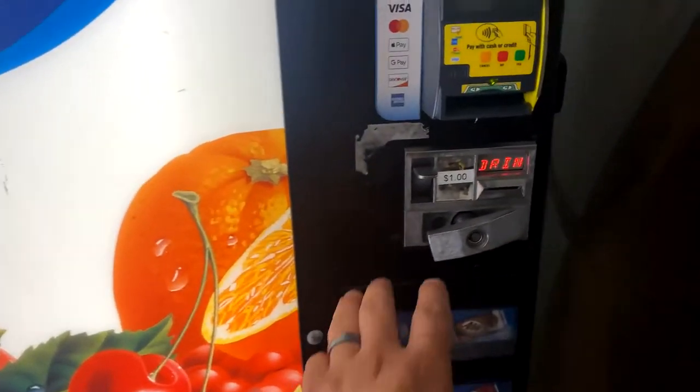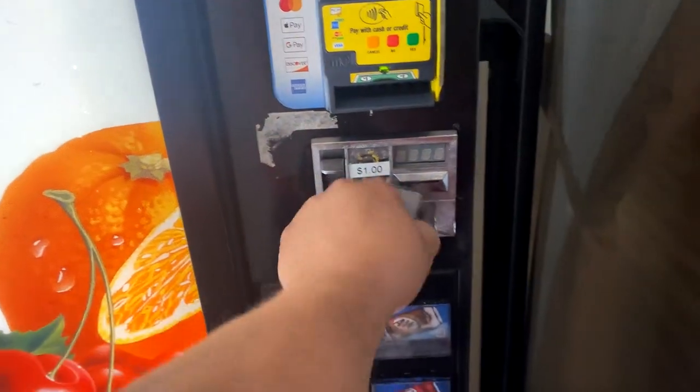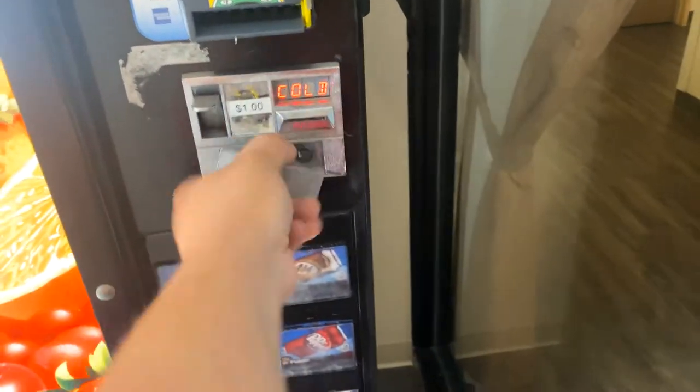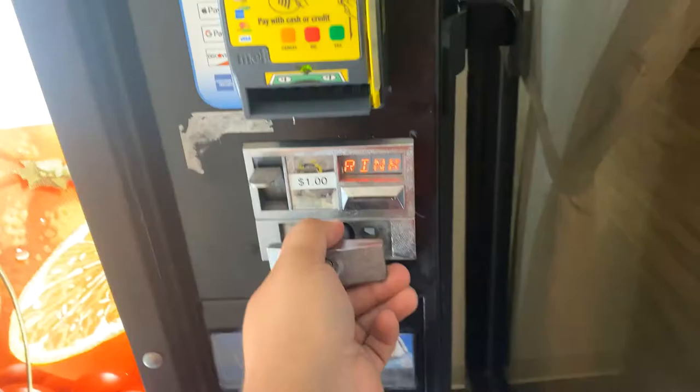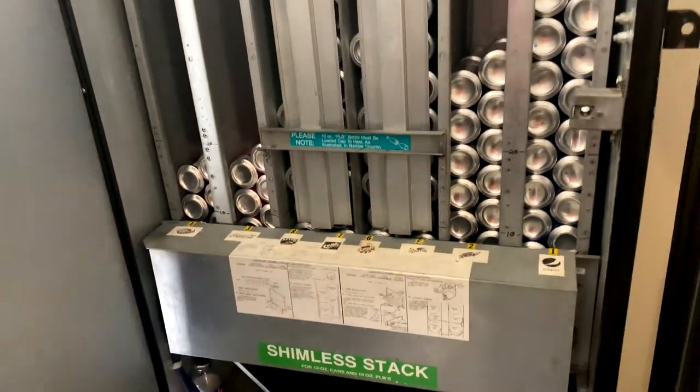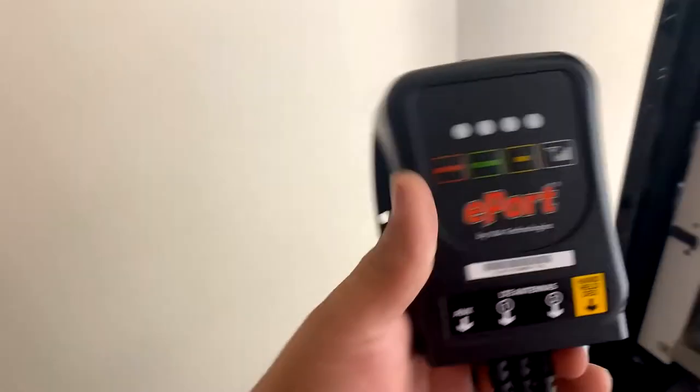This is Mike here from 17th Avenue. Installing a replacement e-port telemeter today. This telemeter for some reason failed, so I had to replace it. I've already removed the old one. The new one's gone in — there's the new telemeter.